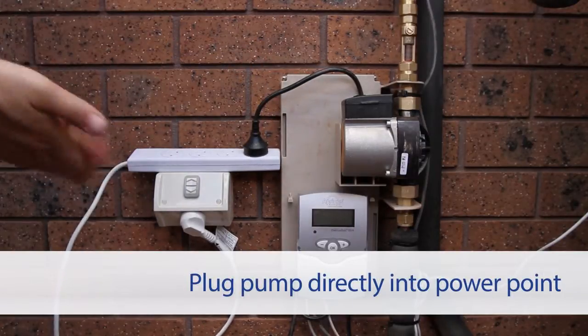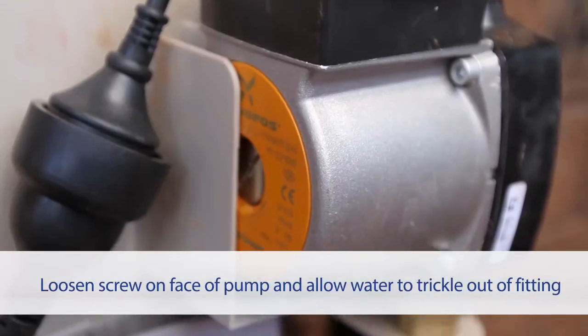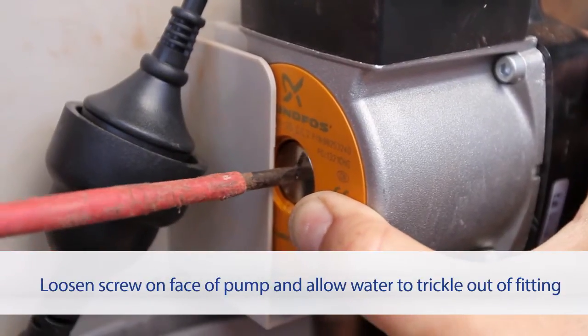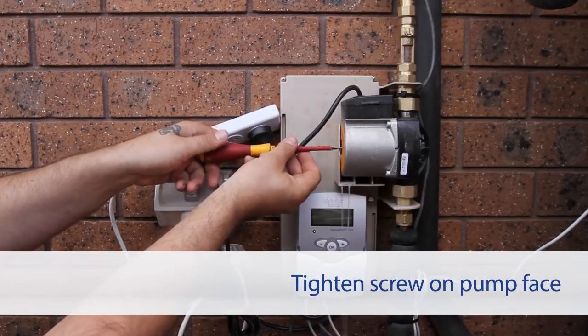Disconnect the pump from the solar controller and then plug it directly into the power point, set to a speed of 3. Loosen the screw on the face of the pump and allow the system to run for 3 minutes. Water should trickle out of the fitting. Once this happens, tighten the screw back up.